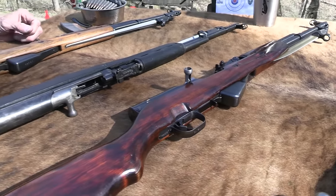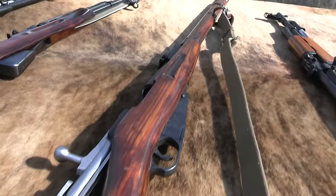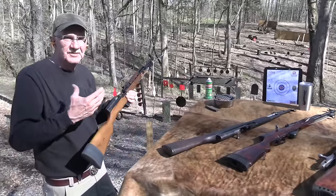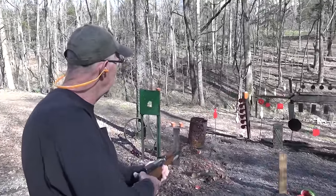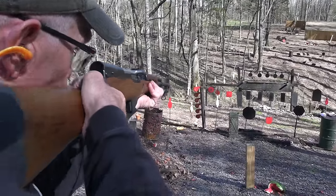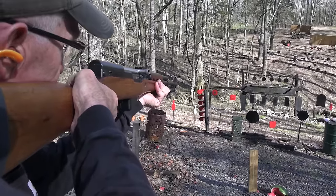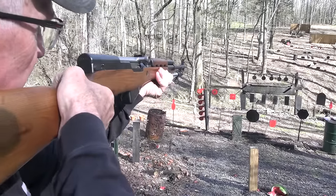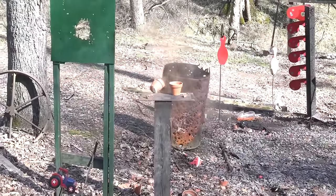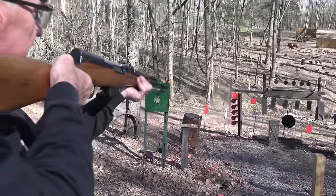One myth I'd like to help dispel — same with the AK — the quality is not poor just because it's a Chinese firearm. Let's shoot some two-liters here. There's a pot down there that needs smoking — yeah, here are a couple. Nice little round. I've always liked it.